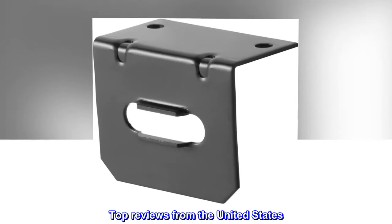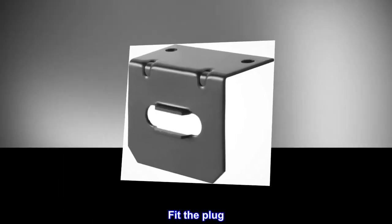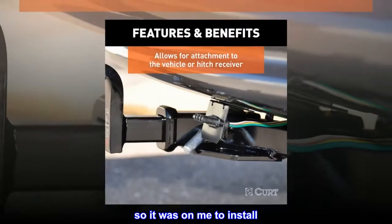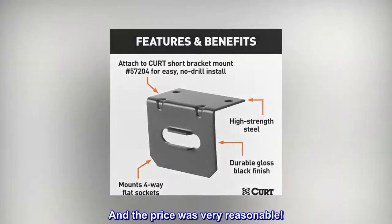Top Reviews from the United States. Fit to Plug: Had the hitch installed by a professional mechanic; however, I guess he did not see it, so it was on me to install. It is a nice tight fit, and the price was very reasonable.